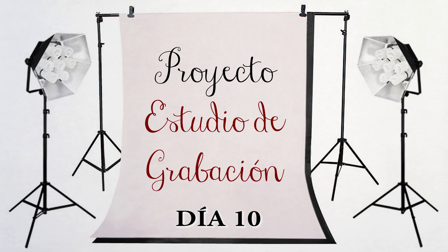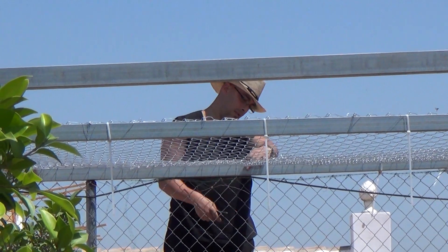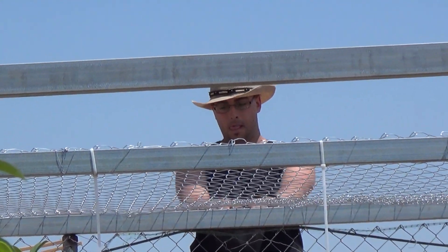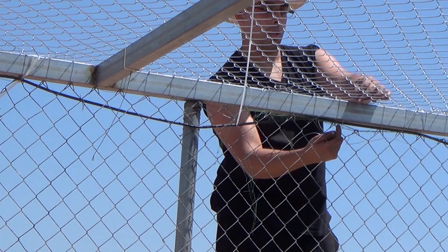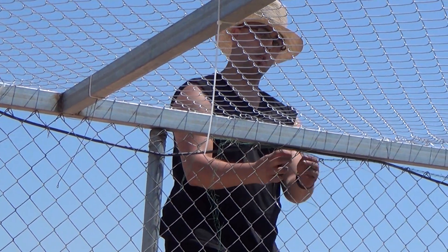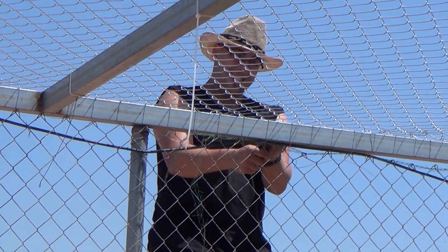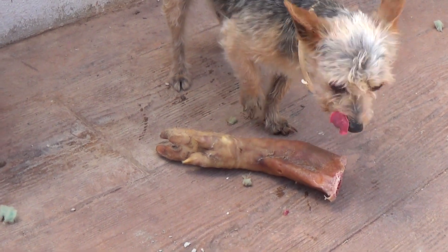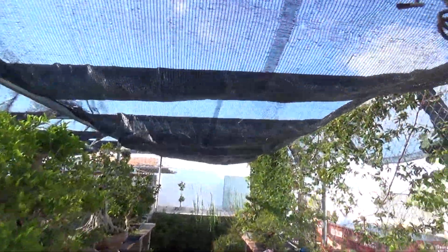Muy buenas y bienvenidos a mi querido desastre de Escuela de Bonsai Online. Marito ha cazado un jabalí y esto es lo que le queda ya, Maro-chan.